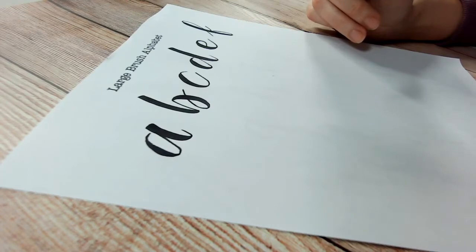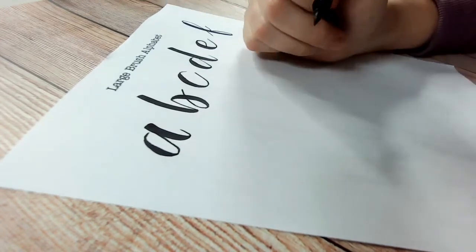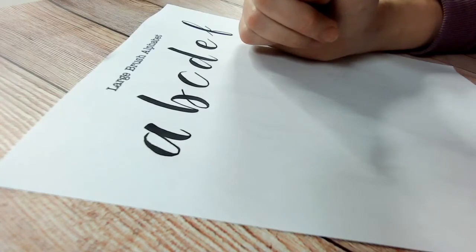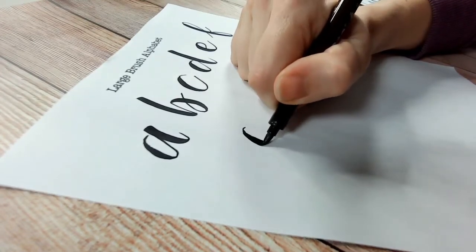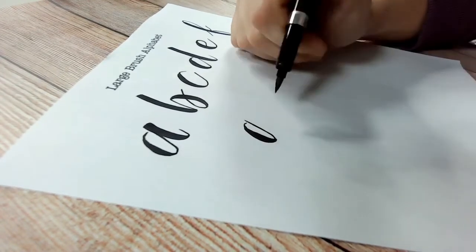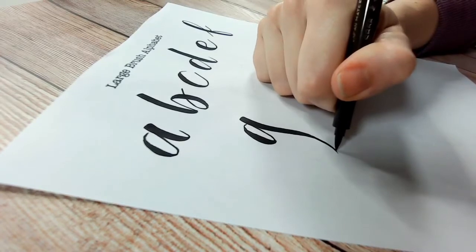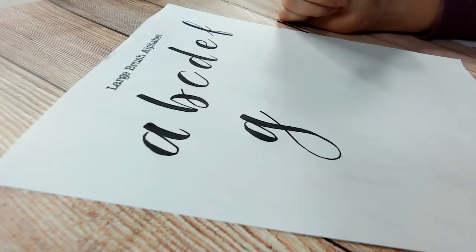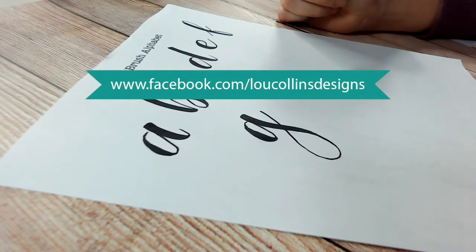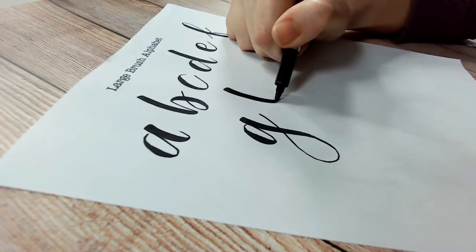K is my least favorite letter but I think I've now found a nice way of doing it. We're not looking at capitals today — I didn't want to overwhelm you. I do have a brush lettering group on Facebook, separate to this group, which you're welcome to join. It's part of my Lou Collins page with around a thousand members — a lovely community where you can ask questions about supplies or share your work.